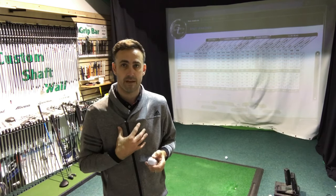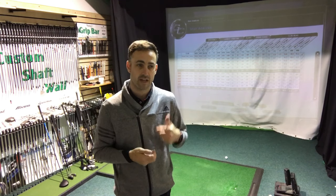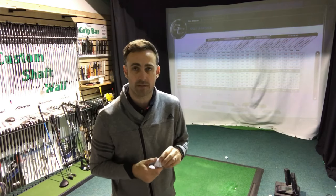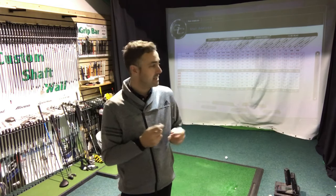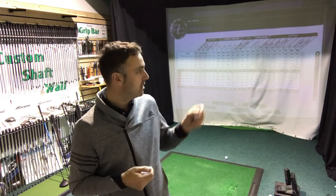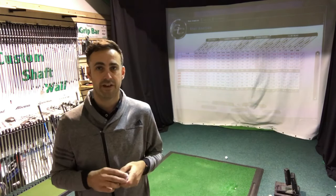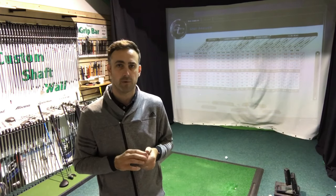Personally I'd like to see that lower spin number with the driver, so the Z-Star fits better for me there. And around the greens I do want more spin, so the outer spin skin layer of the Z-Star should kick in and give me more spin on lofted shots plus a softer feel with the putter. I could possibly go into the Z-Star XV, which is a slightly lower-spinning option. It's maybe not a bigger difference in numbers than you'd expect, but there's also budget to consider — the Z-Star is more premium priced, the AD333 is more affordable, and you've got to factor in how often you lose balls too.